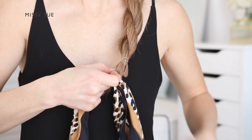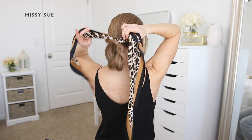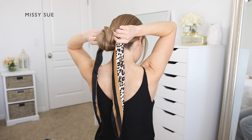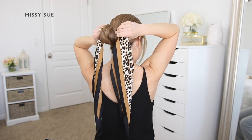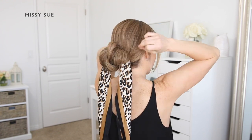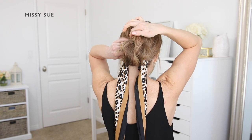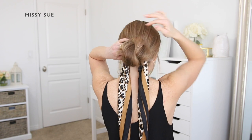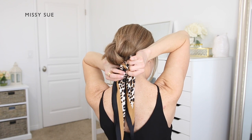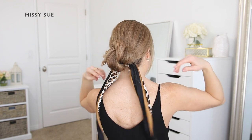Now roll the braid up into a bun at the back of the head. Take the end of the braid, making sure a section of the scarf is on both the left and the right side, and roll the clear elastic band upwards so the braid is being rolled onto itself. Continue rolling the braid upwards until it reaches the back of the head, then hold it in place and take some bobby pins to secure the bun until it feels like it won't fall loose.